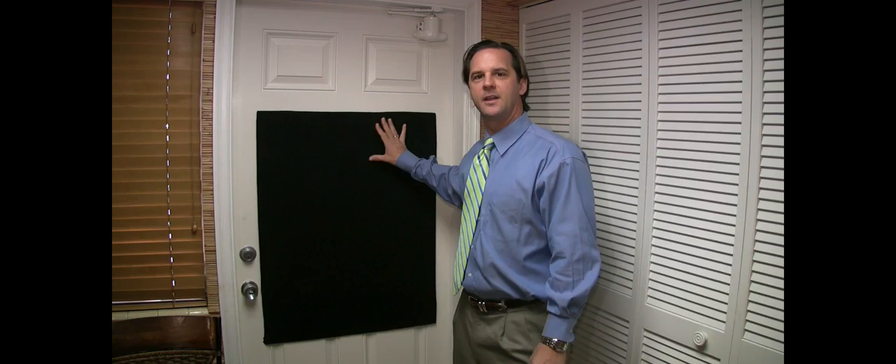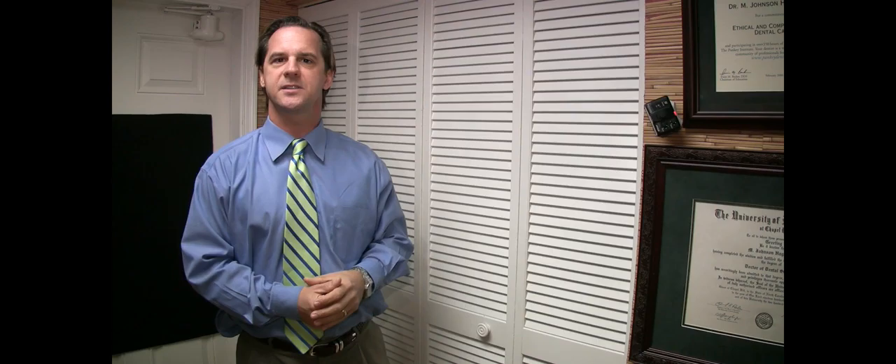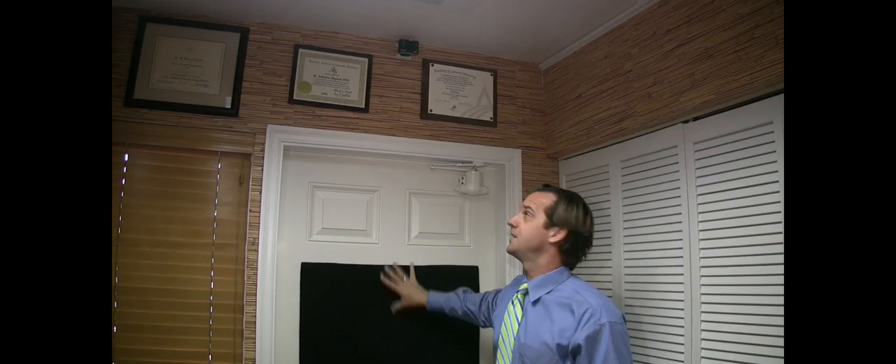I've got a felt background here that's Velcroed to the door. I've got two of my Commander Flashes set up — one on the wall here that takes the place of a strobe and a softbox, and another one mounted up near the ceiling above where my background is; that's my hair light. So these take the place of strobes and softboxes since I don't have room for all that, and there are no wires all over the place — these are battery powered.